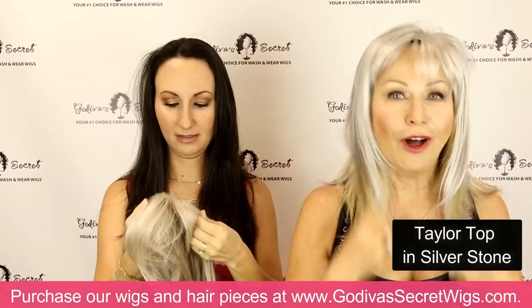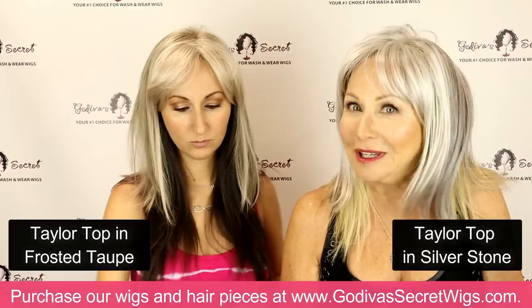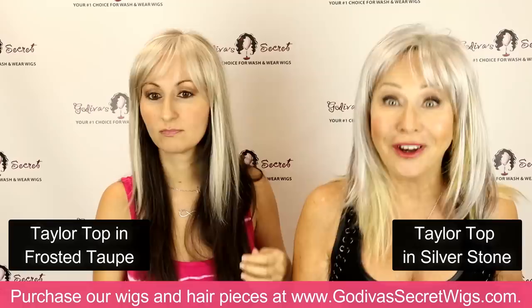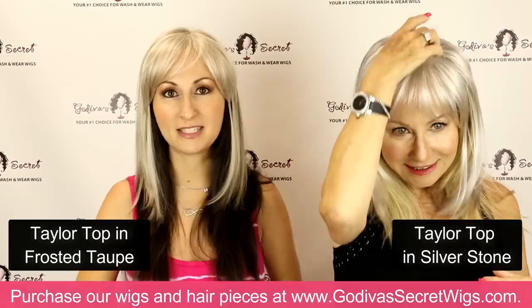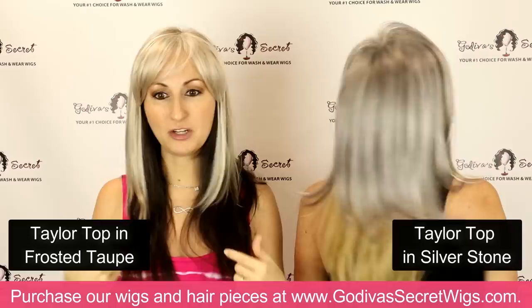Remember: if the length is longer than your own hair, you have a choice to make — you can let your hair grow out a little longer to match Taylor or any top piece length, or take a piece to your hairdresser and have them trim it to the hair length that you have or that you want. So now I just put Taylor top on in frosted taupe, which is one of our most popular colors. It's in the gray category, but it's a great transitional color too — if you're wanting to go gray or you're kind of a brownish gray, it's just a great color.